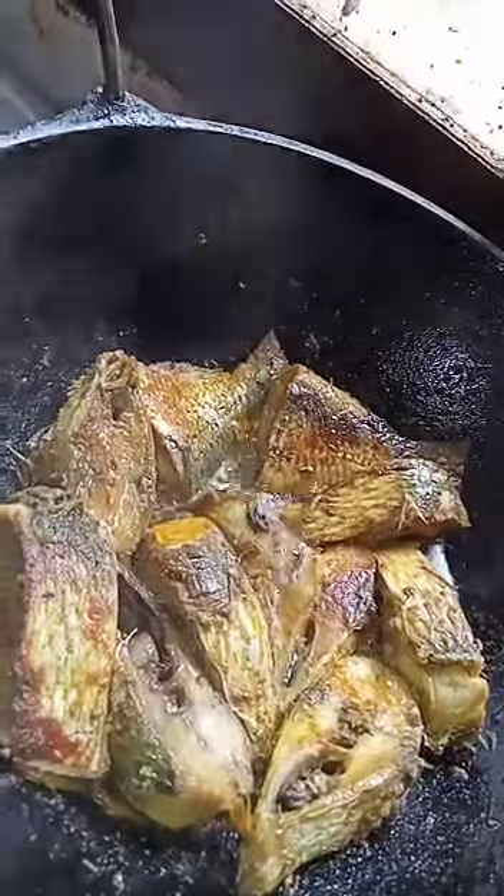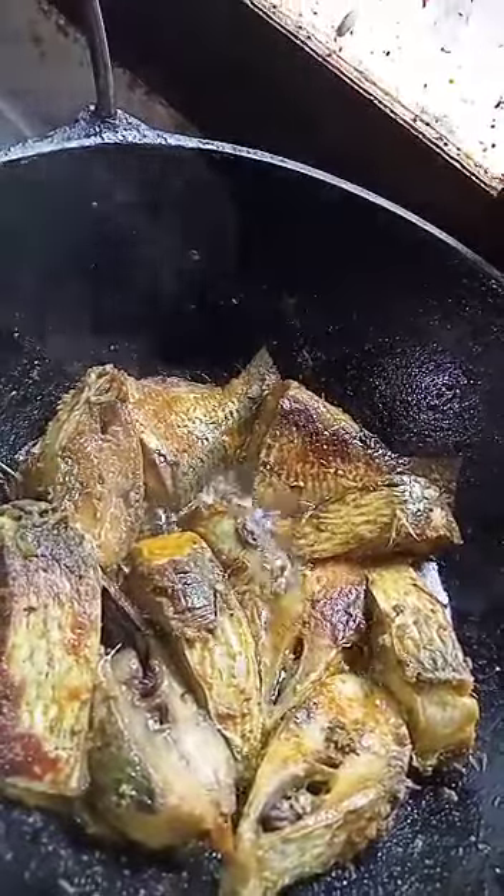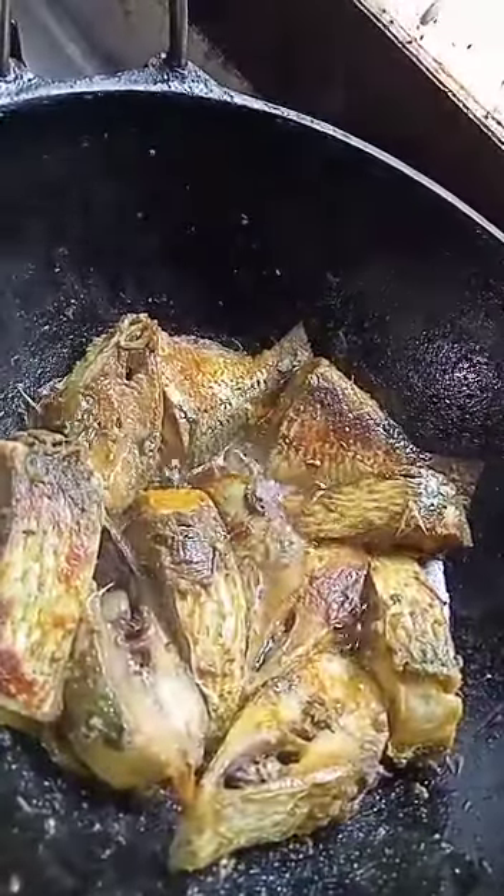In another style, first put a little bit of mustard oil, then put the pieces and keep cooking for a few minutes.